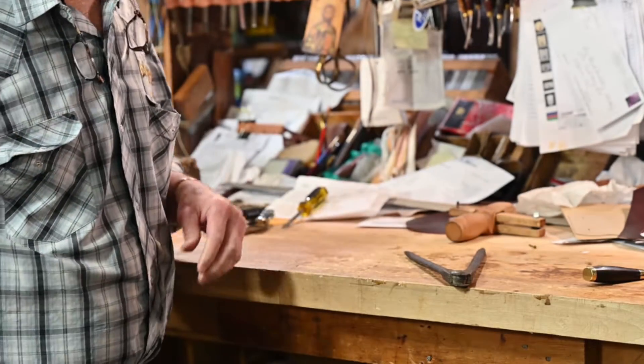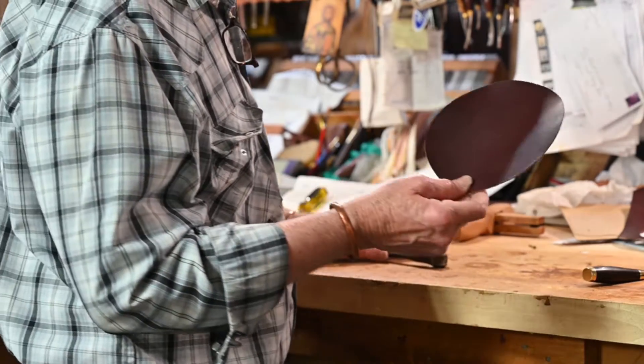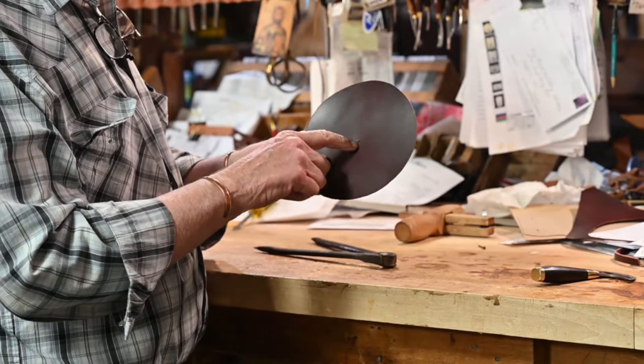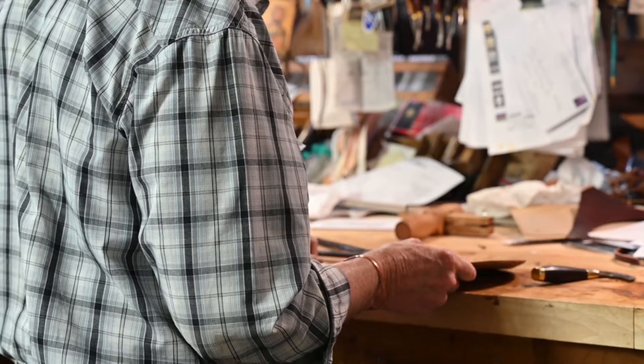I've taken the liberty to go ahead and cut a piece out. Got our circle made, and whenever we marked it with the calipers it put a center dot for us, and that's going to be pretty important here in a minute.